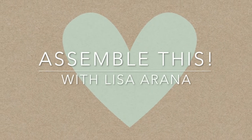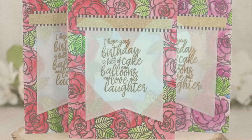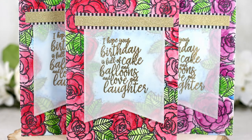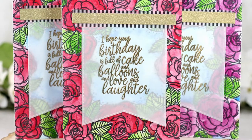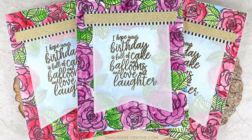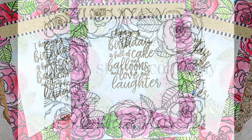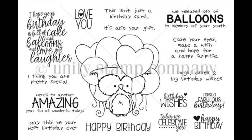Hi there, Lisa Arana here and welcome to another Assemble This video. Today's card is all about an amazing floral watercolor background and I have a simple tip to make watercoloring easier and hopefully less scary. I'm featuring the beautiful Winsomeness Border Background stamp and pairing that with a scripty birthday saying from the Hugs Kisses and Birthday Wishes stamp set.